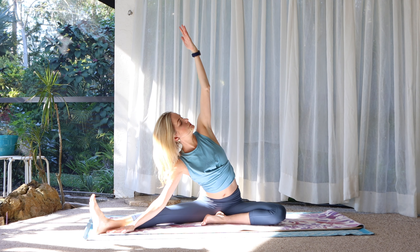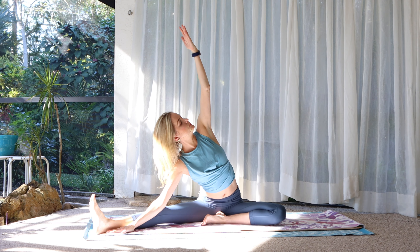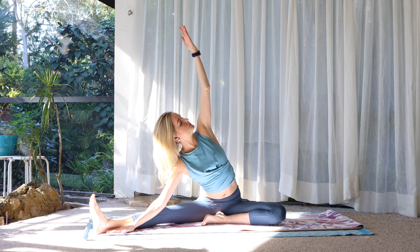Turn to face the long edge of your mat. Left foot in, right foot out. Sit up tall. Left arm reaches up and over — keep this in the side body, try not to lean forward. Breathe. Sit up. Switch out the legs — right foot in, left foot out. Give yourself a moment to arrive, then reach up and over.